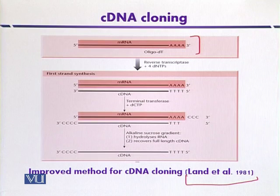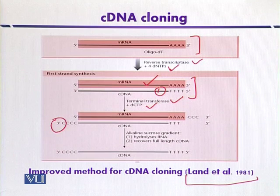The mRNA can be subjected to the enzyme reverse transcriptase and four dNTPs so that the first DNA strand is synthesized. The messenger RNA acts as a template for the synthesis of the first strand of the cDNA. In the next step, this cDNA is subjected to terminal transferase in the presence of cytosine residues, which will add cytosine residues at the 3' end of the cDNA.